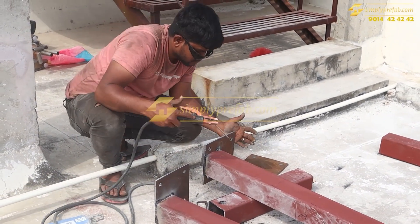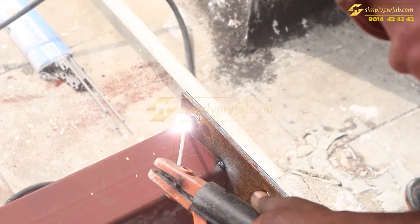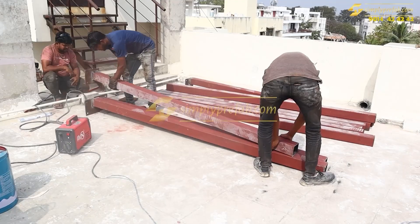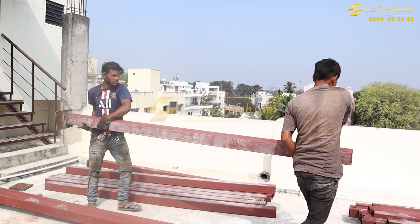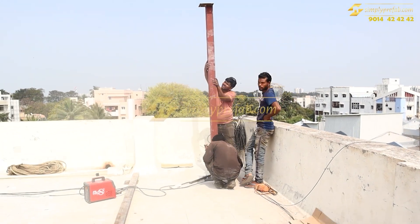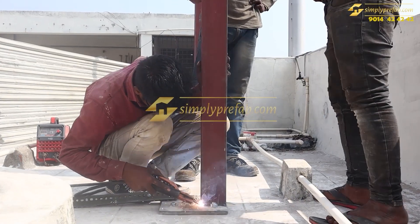For this structure we are using a total of around 5 to 5.5 tons of steel. The steel pricing is given per kg depending upon the scope and area. You can see this is how the 10 feet columns will be carried and welded onto the base plate.